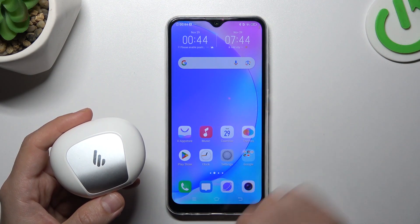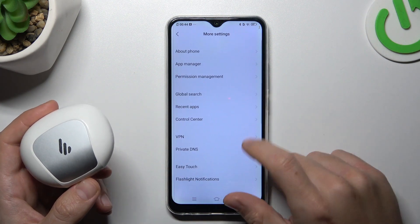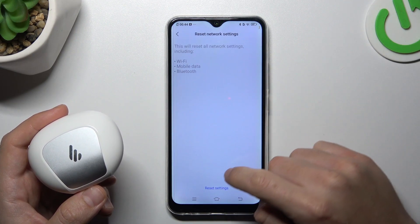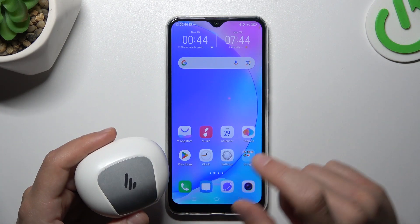But if it's still not found by your phone, open the Settings. Then go to More Settings and select Backup and Reset. Then go to Reset Network Settings, tap on the reset settings button, and tap on it again. After that, look again for your device in the Bluetooth list.